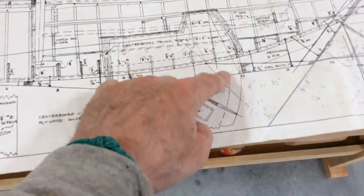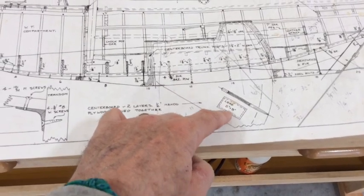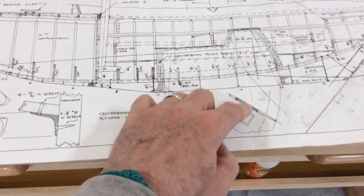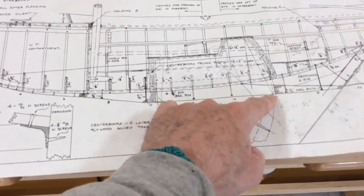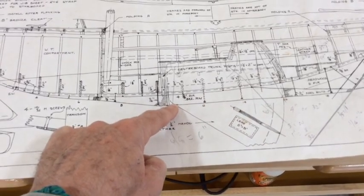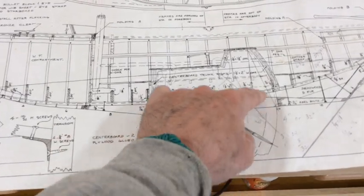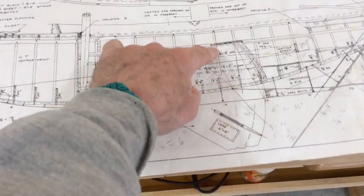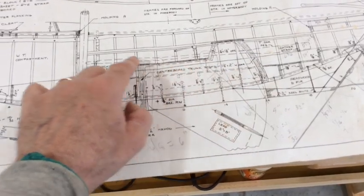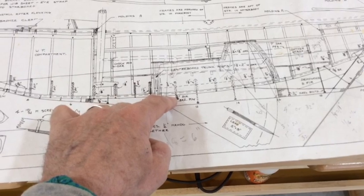The way they show this, they show the centerboard being down extended, and you're supposed to have some lead in here for weight, which will melt and pour in there. I basically took measurements off of where it would line up if the board was up, and then measured up to here. You can see I've drawn some lines in here, and then I measure from here to here, and here to here, just getting the dimensions of it and then drawing it out.